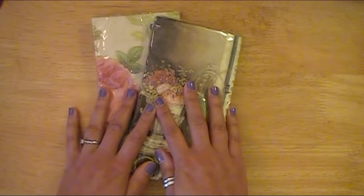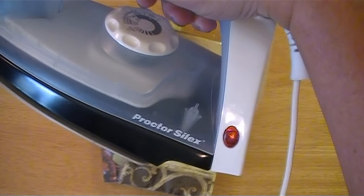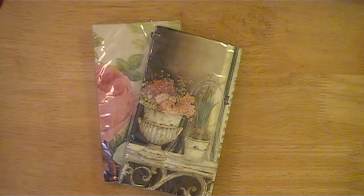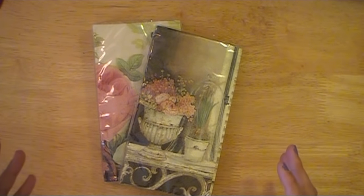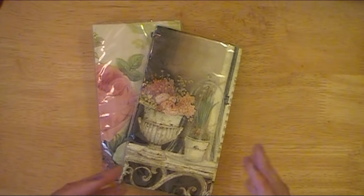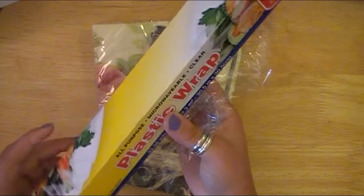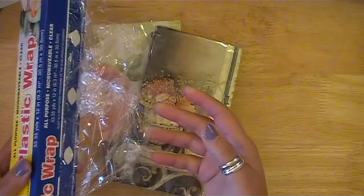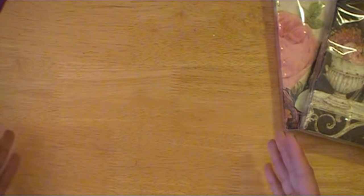In addition to the napkins, which can be from anywhere you can find, you're going to need an iron. This is just a Proctor Silex — about 10 to 12 bucks at Walmart. I use this strictly for crafting. If you only have one iron that you also use for clothes, be very careful not to get plastic on it. You're also going to need some plastic wrap — this will act as the medium to transfer the napkin to the cardstock. This is just some cheap plastic wrap from the Dollar Tree. And then you'll need your work surface.